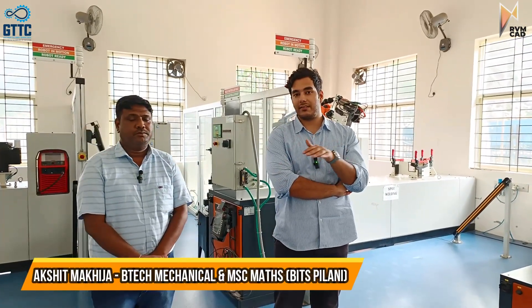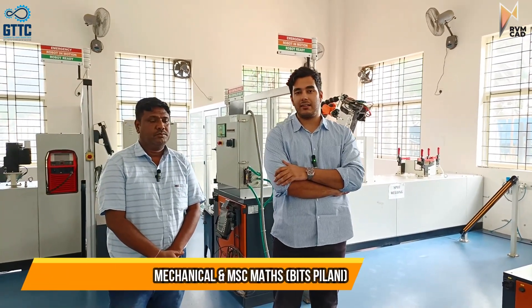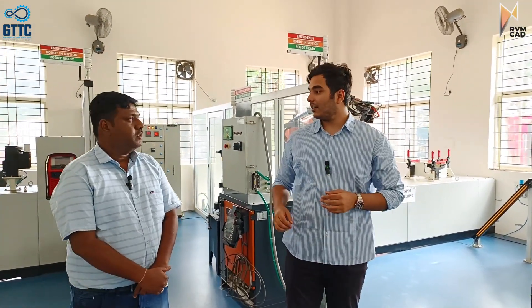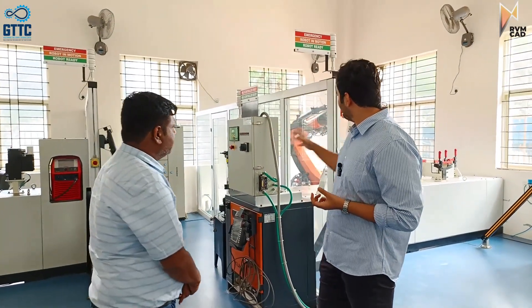Hi everyone, this is GTDC Bengaluru. We at RVMCAD are now training partners of GTDC. We will show you the robotics lab. This is Mr. Sanjay, our robotics trainer, and he will be telling us about the different kinds of robots here. Hi sir, what are the different kinds of robots here?